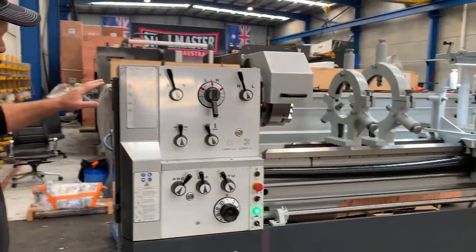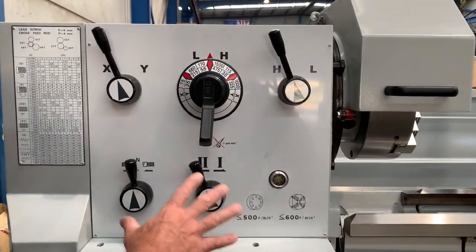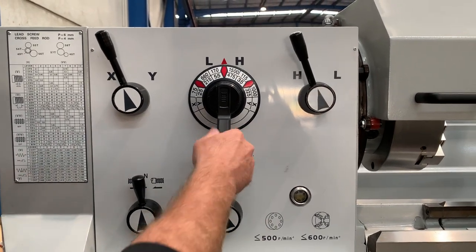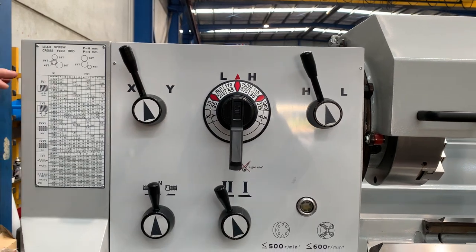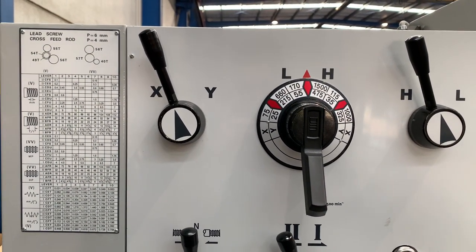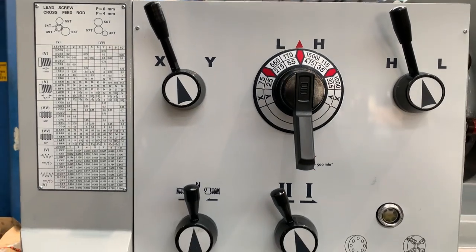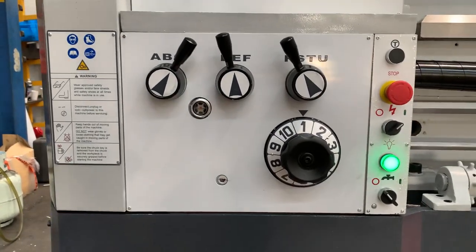Thread cutting — look how user-friendly this headstock is. It's got the Colchester-type speed lever on it. For thread cutting, we've got four types: metric, imperial, DP and modular — so a full range of thread cutting and also feeds in two axes.